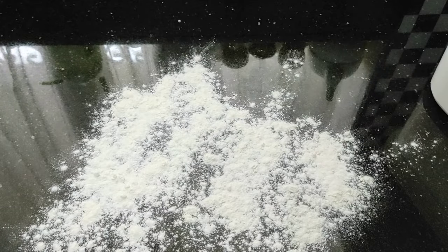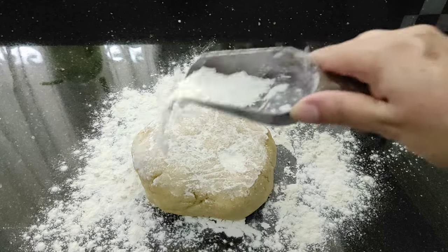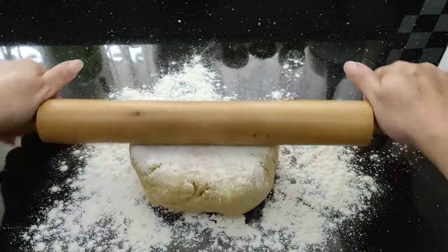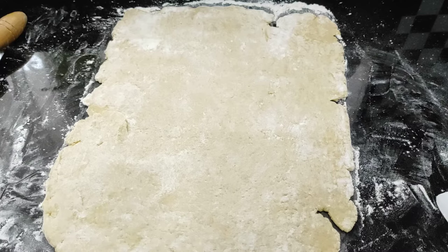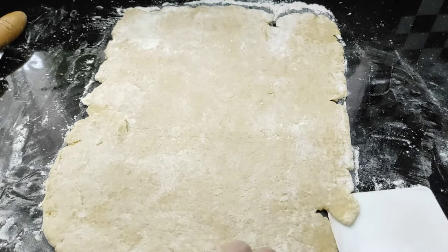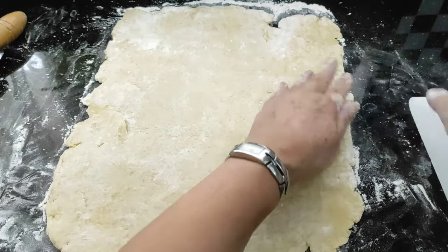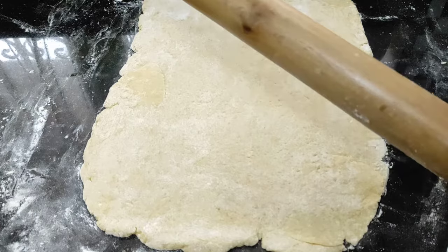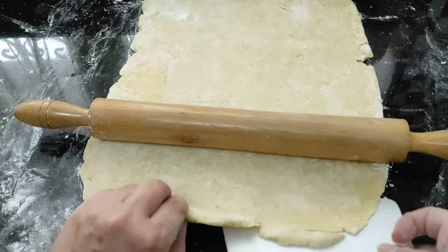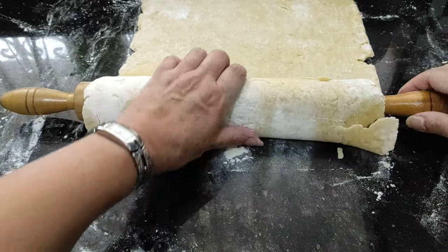Flour your work surface, get our pastry from the fridge, and what we want to do is roll this out to a rectangle shape. Get your rolling pin and start rolling it out until you get a rectangle shape. Don't worry if you get slits like this — you can quite easily just push it over and press them down. So just get a rectangle shape going, then get your rolling pin and lift the pastry over — that will help to pick it up.